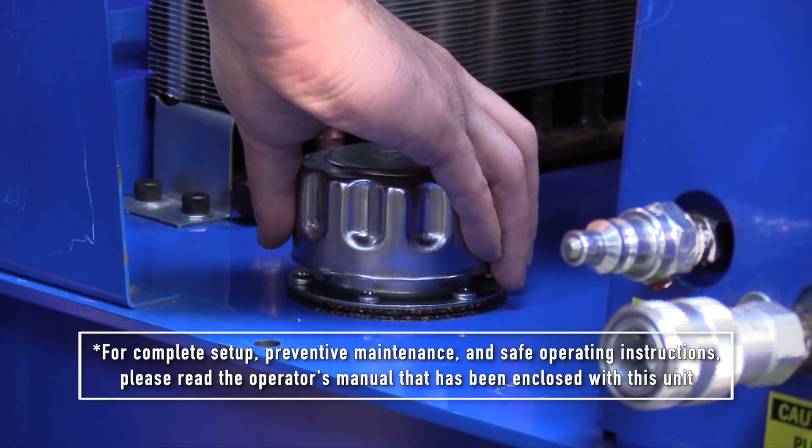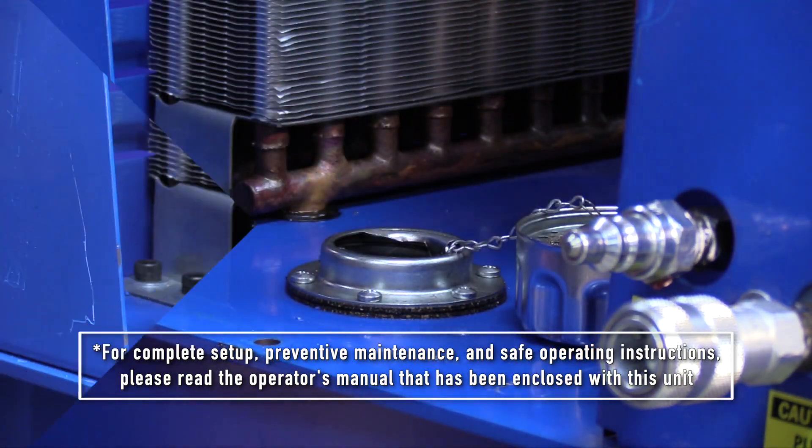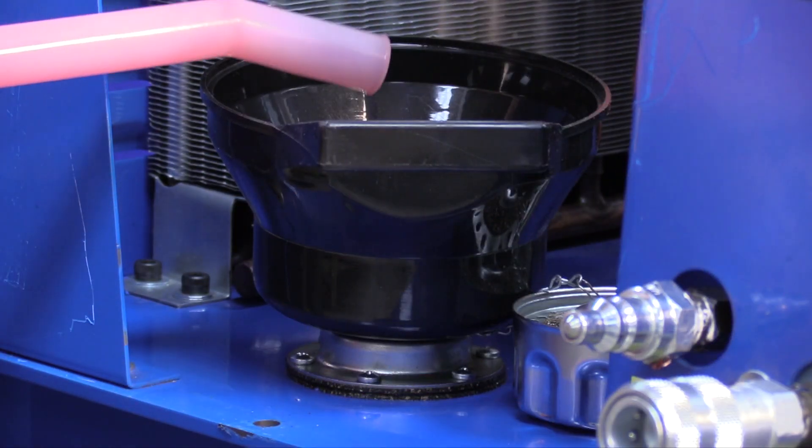After removing the cover from the 918, to fill the unit, remove the oil cap and fill with 20 to 22 gallons of automatic transmission fluid.